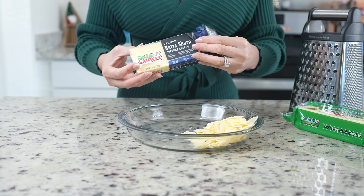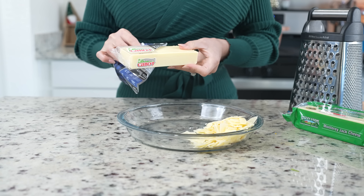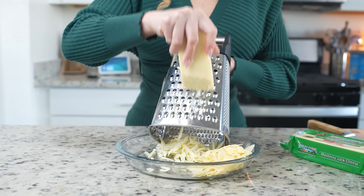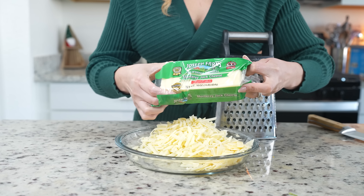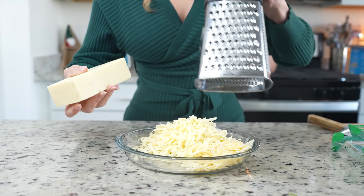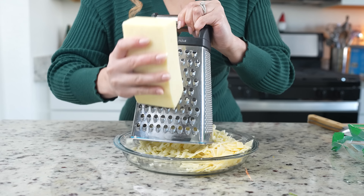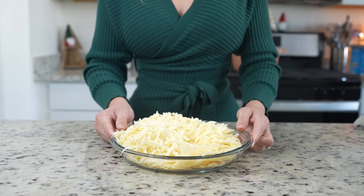Now we're going to get our cheese ready. I'm going to be using one cup of parmesan cheese and eight ounces of extra sharp cheddar cheese. Make sure that you grate your own cheese so that your sauce is not powdery. Along with that, we're going to shred eight ounces of monterey jack cheese, or you can use whatever your favorite white melting cheese is. Just make sure that you grate it, and once we have that, we are ready to put it all together.